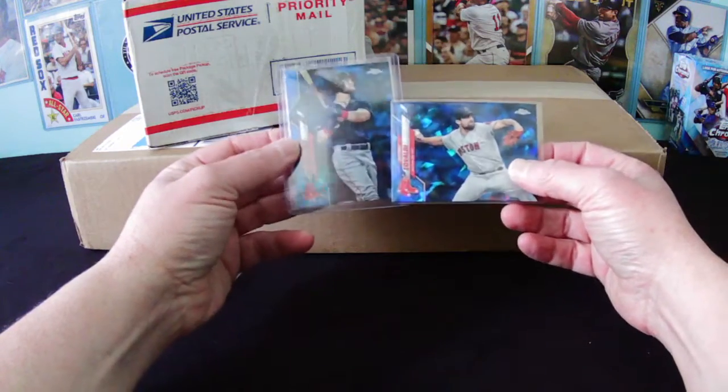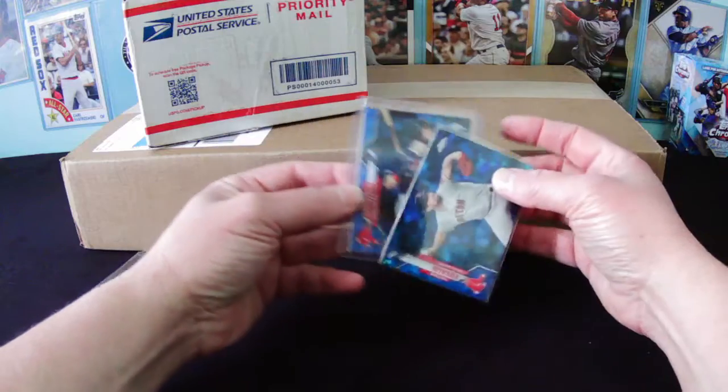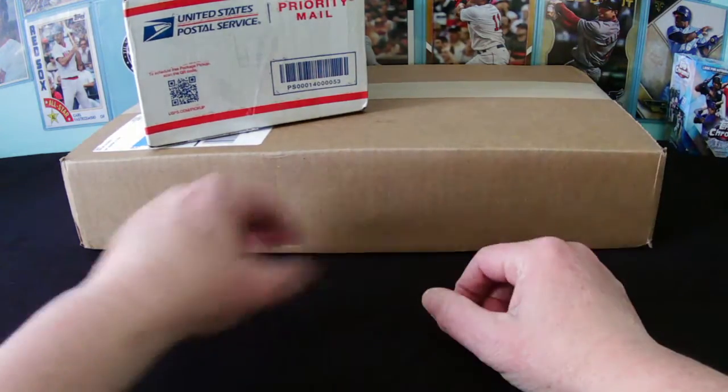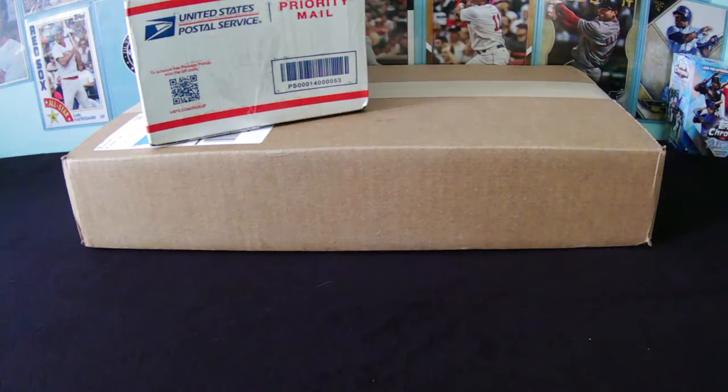That's what the hobby's all about - doing something extra for somebody. I try to do that. I throw extras in pretty much all of my packages. It's just a neat way of doing things.